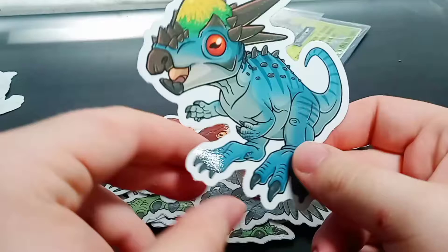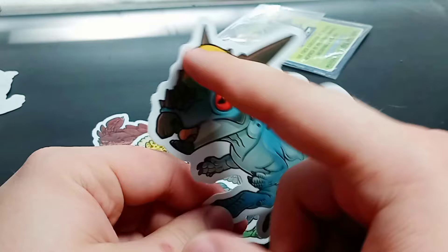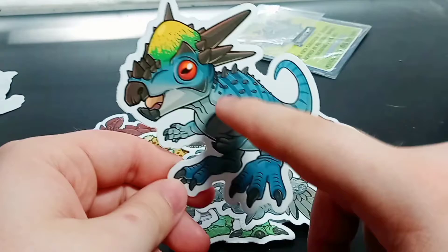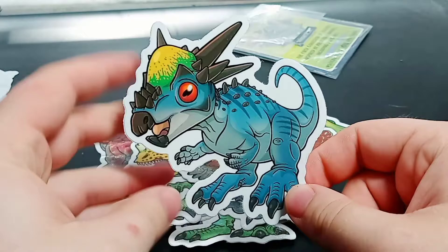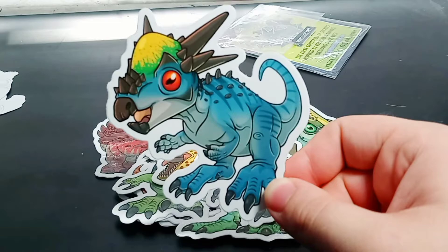We're getting near the end of the pile, and this one I'm a bit iffy about — it's a Stygimoloch. I like the colors: the blues, the red for the eye — a goat eye, actually — the black for the horns, and the green and yellow dome head. But my problem is I would have gone for a less controversial species. I think I would have done Pachycephalosaurus instead, because Stygimoloch is kind of a controversial species — we don't know whether it's its own genus or a juvenile variant of Pachycephalosaurus. That's my opinion. If Stygimoloch turns out to be its own genus, props to him for including it.